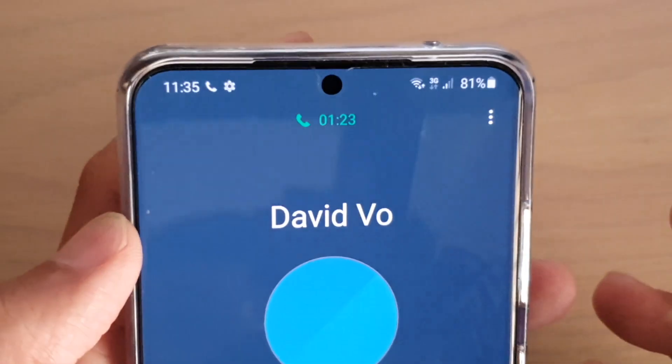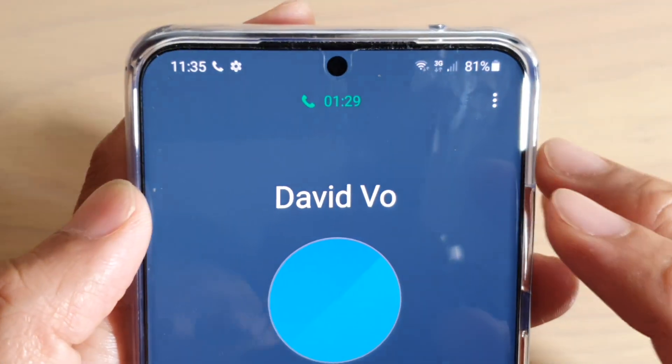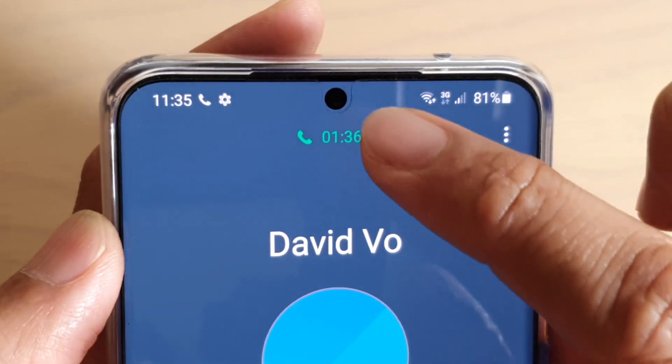Is your phone in good working order? Well, it is. The reason why that light is there is because of the proximity sensor placed right there. Now you can see if I place my hand over the top, the screen turns off.